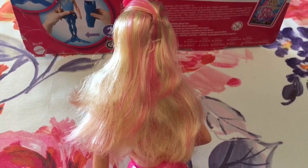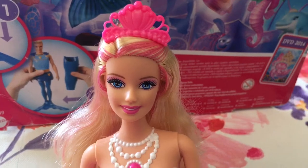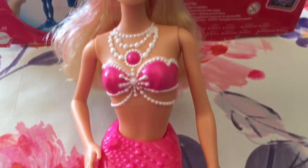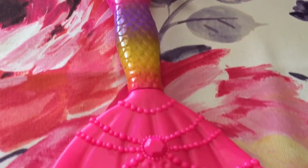Barbie has long blonde hair with some pink streaks. She's so pretty. There's lots of pearls everywhere. She has a rainbow body and a pink tail.